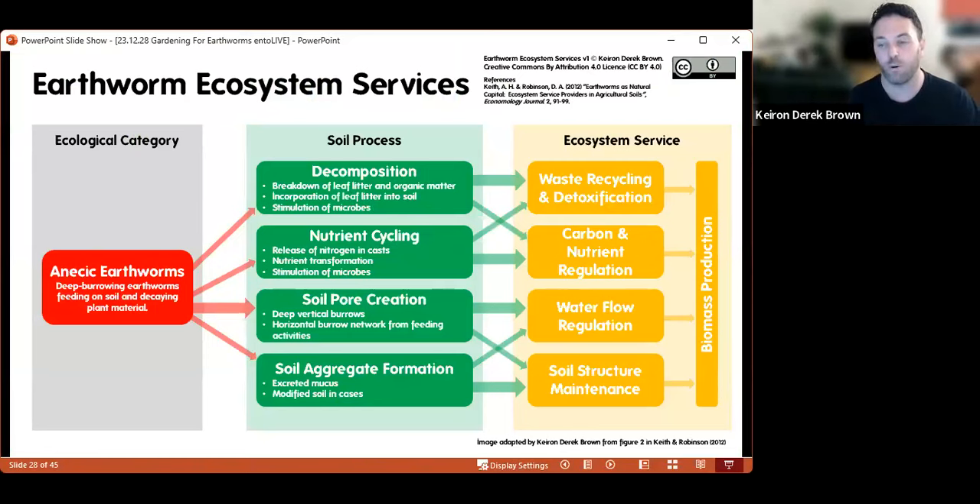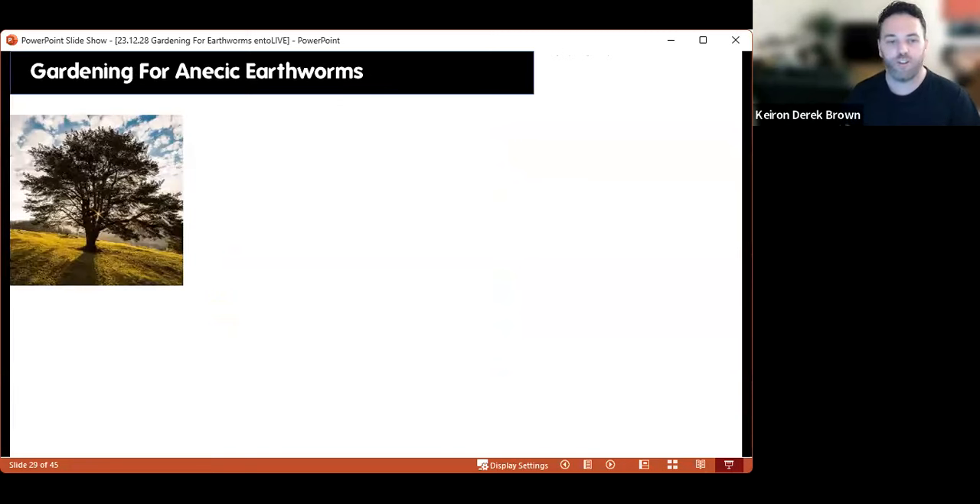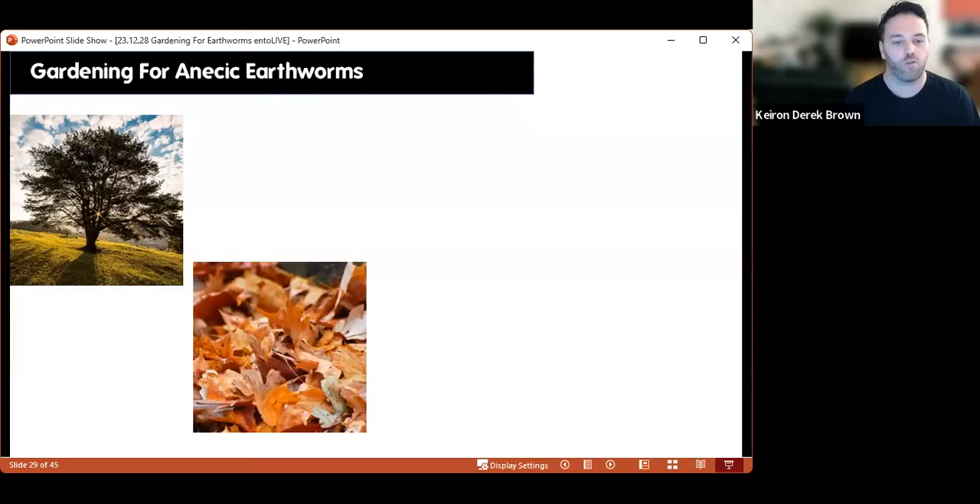Anecic earthworms are involved in all the soil processes mentioned, but they're particularly important for soil pore creation — creating those big wide burrows deep into the soil. They also help with decomposition, nutrient cycling, and soil aggregate formation. How can we garden better for anecic earthworms? If you've got a big enough garden, make sure you've got a tree — they eat fallen leaves. Trees also add variation to the soil, with shaded areas and areas where leaves fall, creating a mosaic habitat. Where you've got trees, you've normally got earthworms.